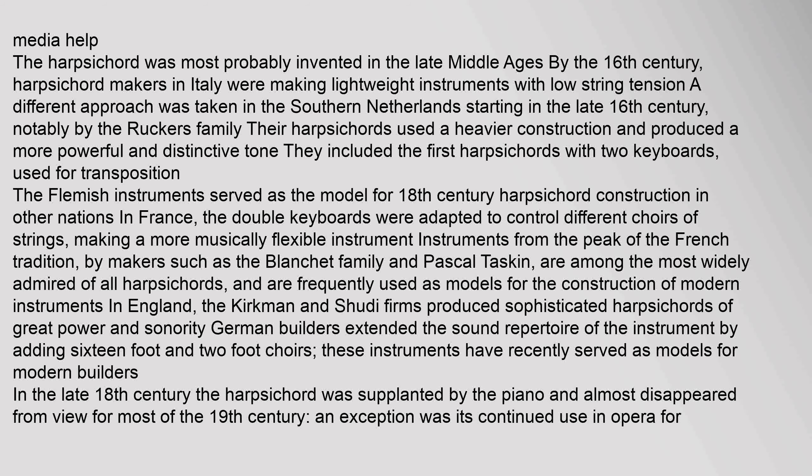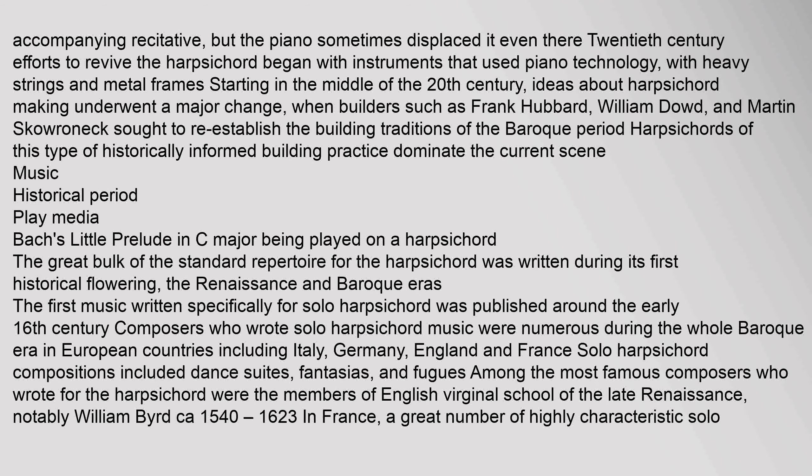In France, the double keyboards were adapted to control different choirs of strings, making a more musically flexible instrument. Makers such as the Blanchet family and Pascal Taskin are among the most widely admired of all harpsichord builders. In England, the Kirkman and Shudi firms produced sophisticated harpsichords of great power and sonority, while German builders extended the sound repertoire by adding sixteen-foot and two-foot choirs. In the late 18th century, the harpsichord was supplanted by the piano and almost disappeared from view for most of the 19th century.